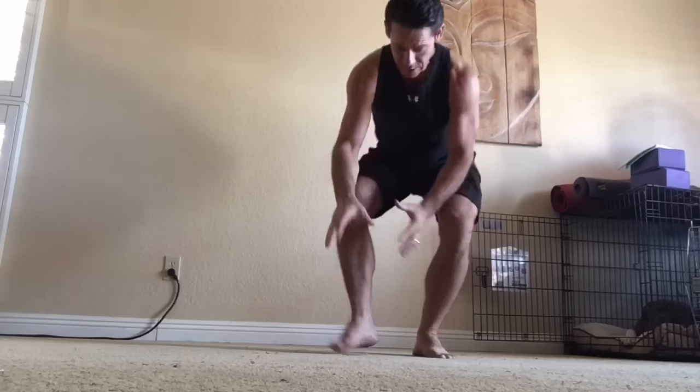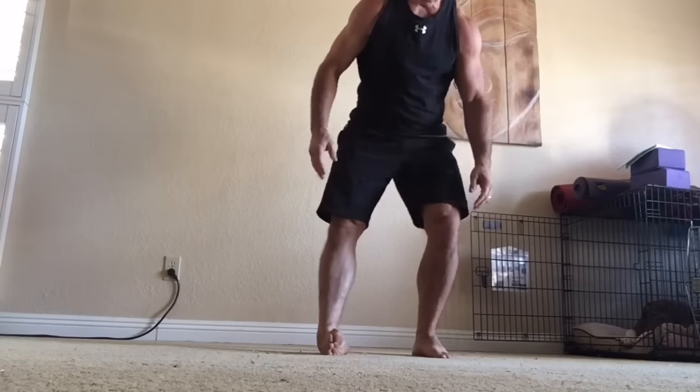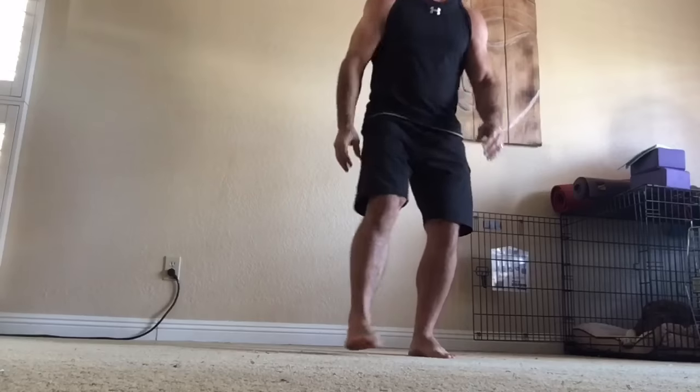Specifically when I say the ankle, I'm talking about the ankle joint proper. The actual ankle joint is a hinge joint — it basically opens and closes. Now the ankle can also be used to describe a series of joints which allow other movements, such as gliding as well as hinging. But specifically the ankle itself is involved with plantar flexion and dorsiflexion.